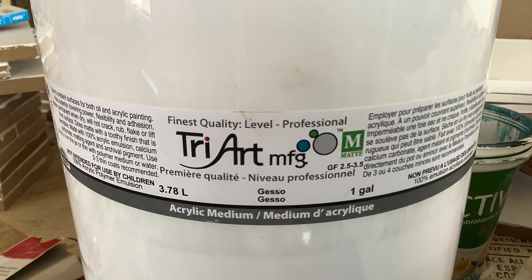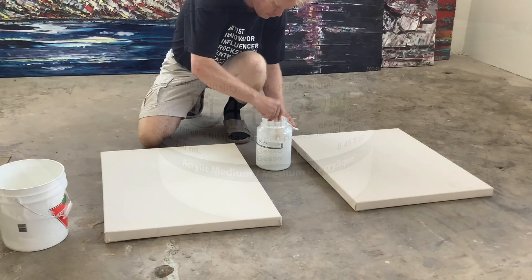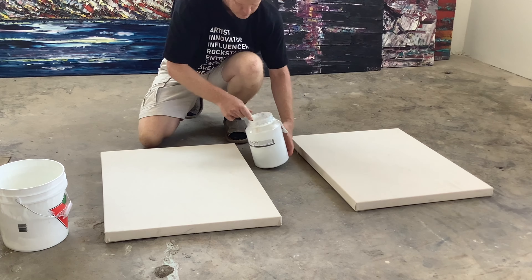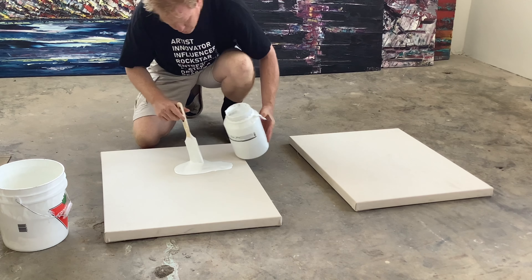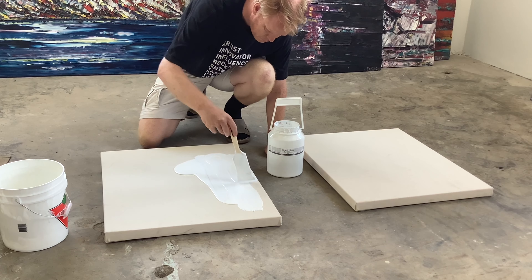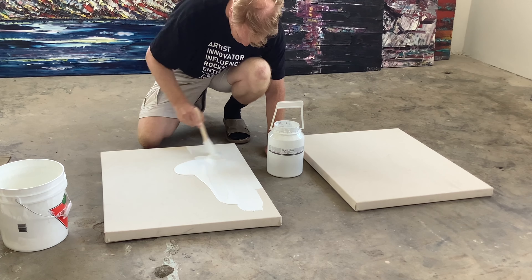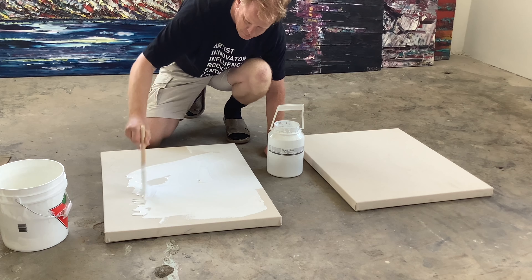Here's the gesso from Triart. We sell it in different sizes and quantities. Triart really does make excellent products — we carry just about everything they manufacture. Great company, great products.